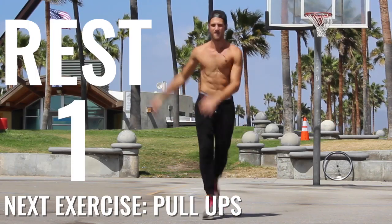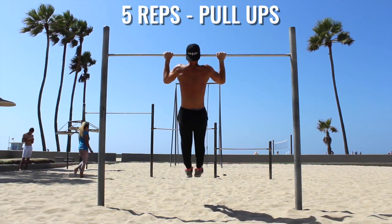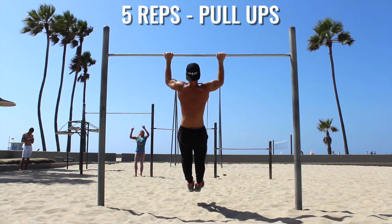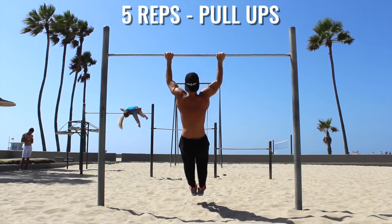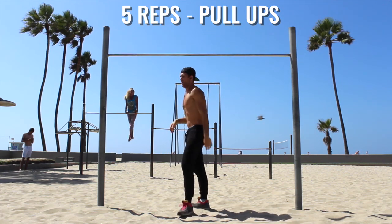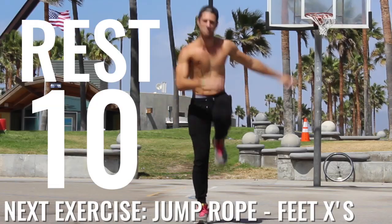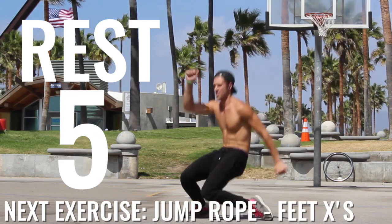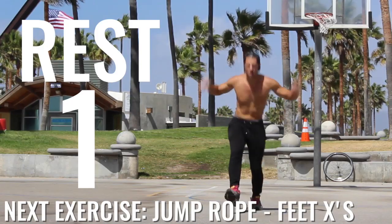Alright, so we got five reps on the pull-ups here. Take your time. You have 20 seconds to do these five pull-ups. Really, what you want to focus on here is getting full extension. If you can't do a regular pull-up, do a pull-up negative, where you bring yourself up all the way and then back down. Do these on your time. And then we're going to rest here for 10 seconds. Getting nasty there — I might have almost fell down.